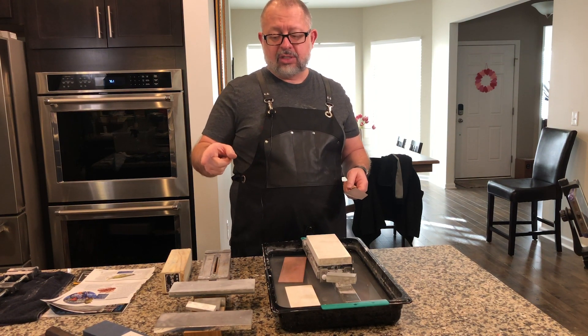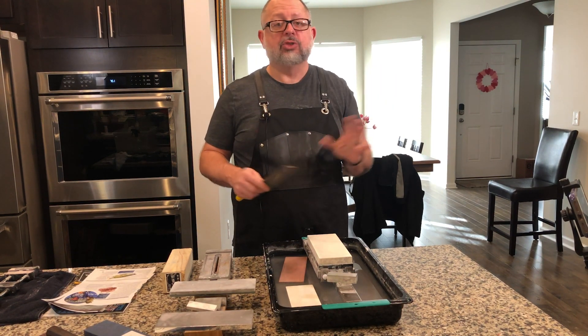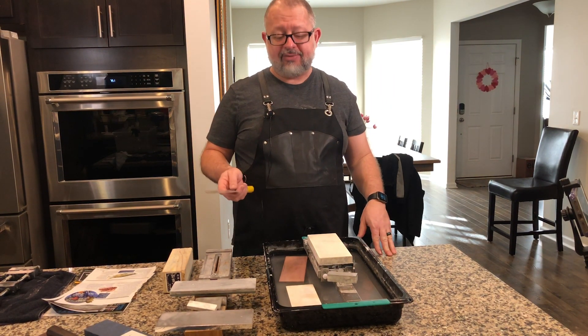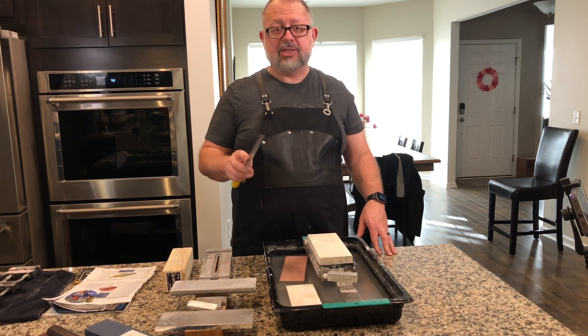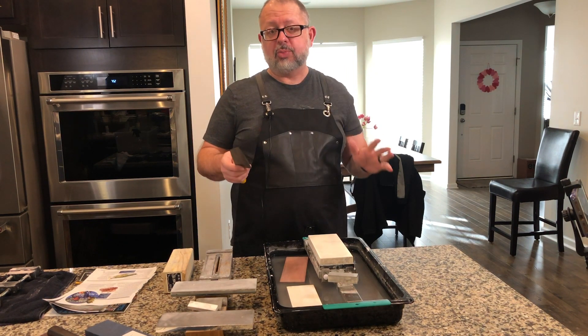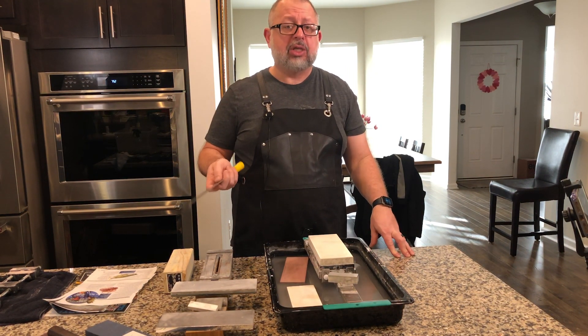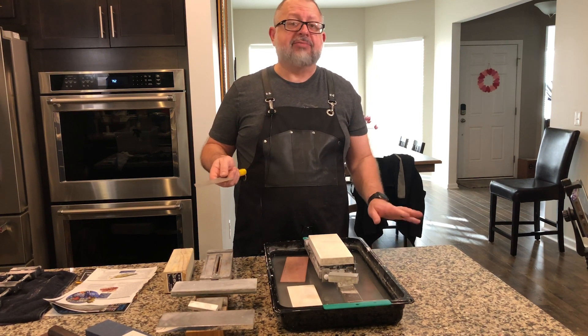Last week I started with just enough hand pressure and it was doing nothing, so I ended up having to put more weight on it. Today we're going to see if we can get this done faster by starting with a little more pressure. I noted it took a bit longer last week. This knife has a hard Rockwell hardness of an average 64.